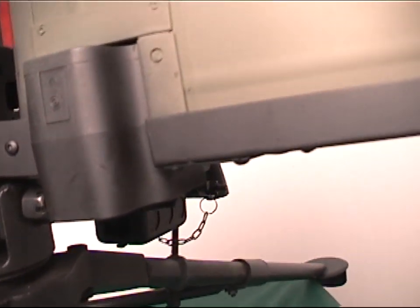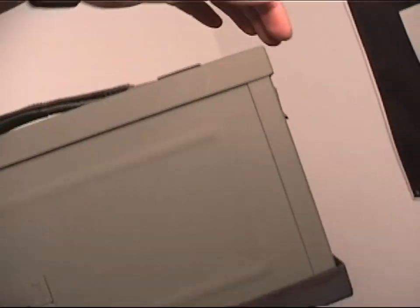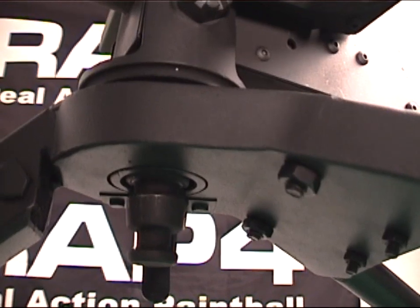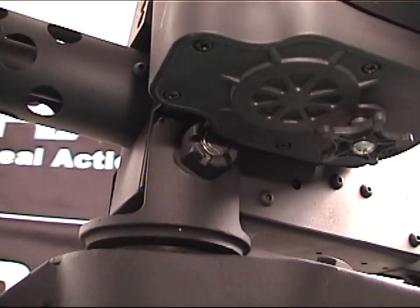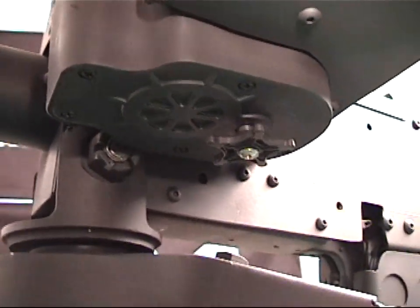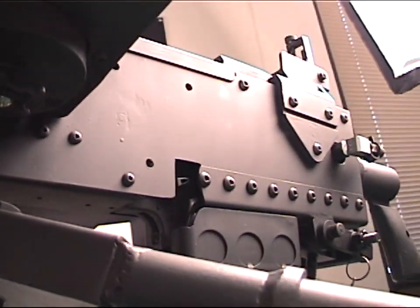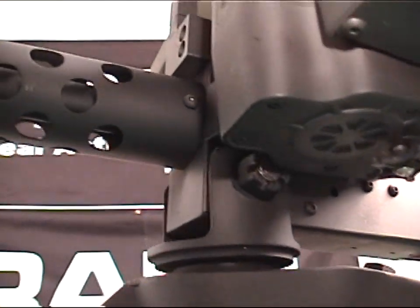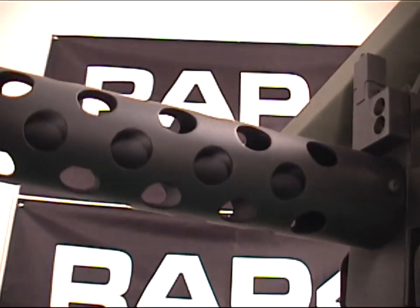Now you can bring that look, that image, and something of that firepower to bear in your next scenario game. At the heart of RAP4's T68M1919 is the proven T68 mechanical system. Used in the award-winning T68M4 style markers, the open-bolt, precision-tuned action is a standard for reliability.